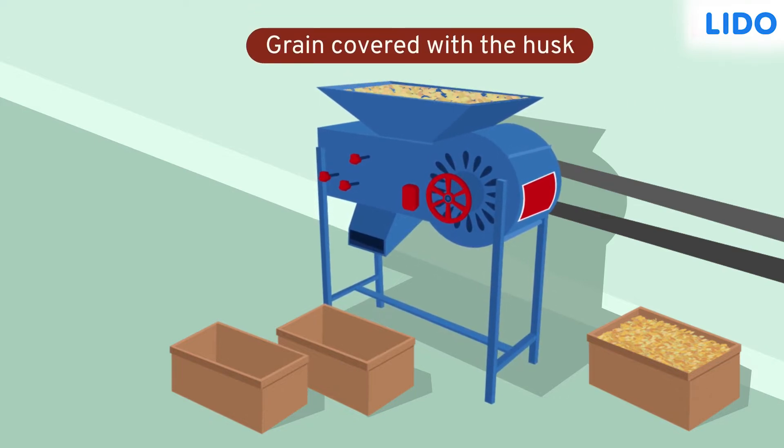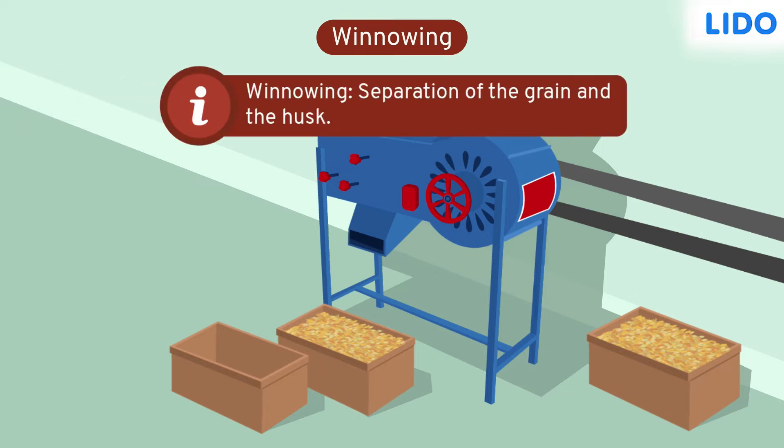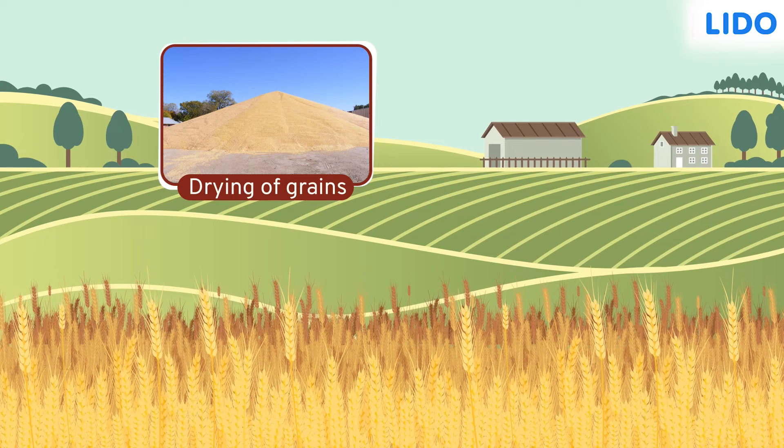After threshing, we obtain grain seeds covered in husk and the chaff is left behind. The grain is then separated from the husk. This is done by a process called winnowing. Farmers pour the grains covered in husk into the winnowing machine. The machine then separates the grains from the husk, after which we get pure wheat. These grains are then dried well to keep them from spoiling easily.